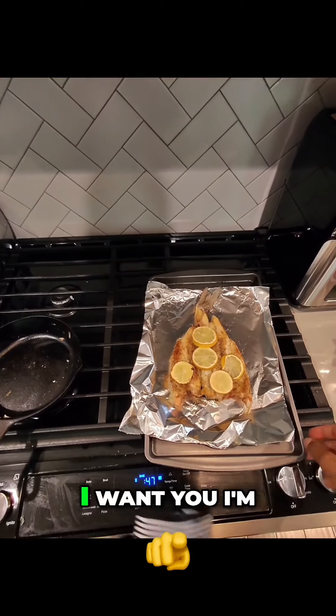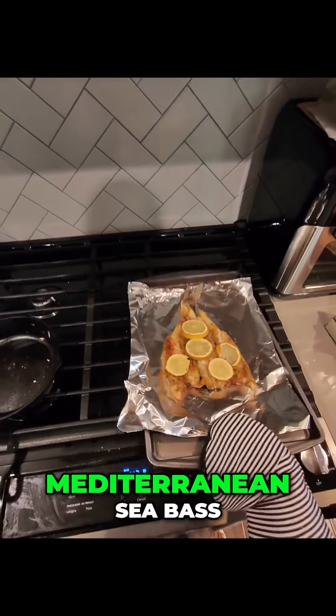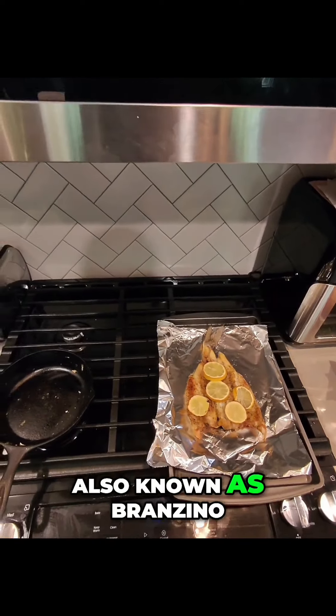Look at that — hold on guys. This is baked to perfection. Look at it. I'm just gonna get the smart glasses down so you can see it. Look at that fish. This is a Mediterranean Sea Bass, also known as branzino.